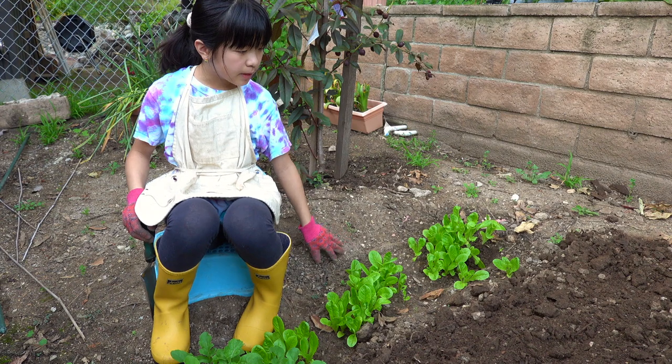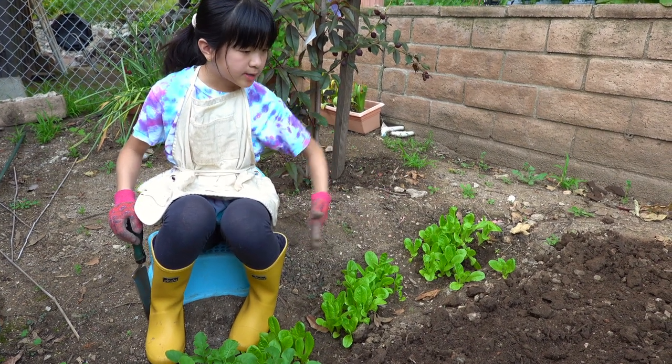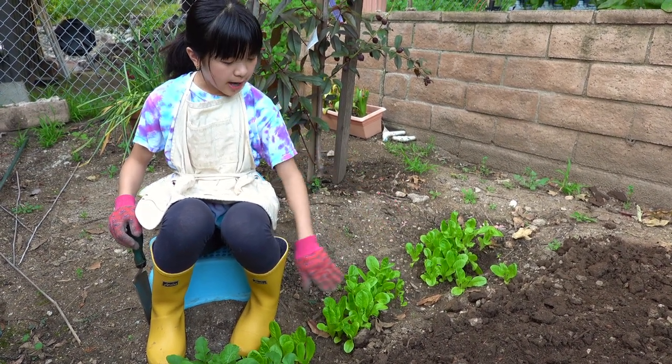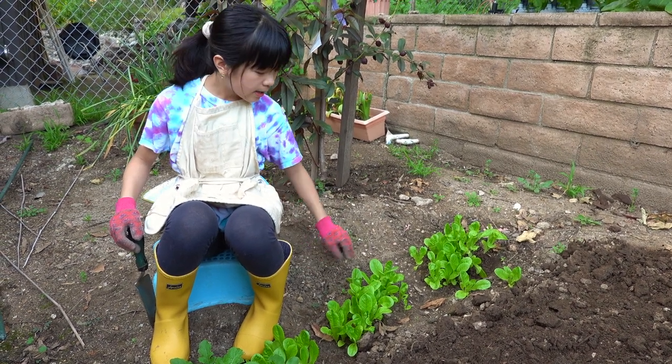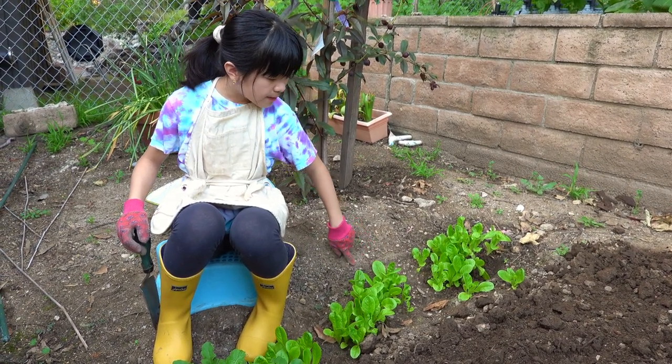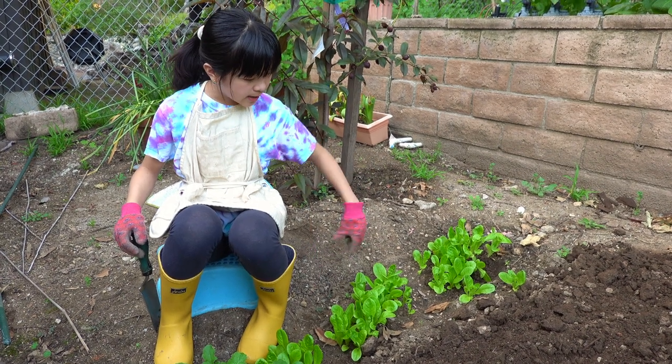I planted these a few months ago. What I did was I dug some trenches so that I knew where they were, and it loosened up the soil so that it's easy for them to grow. Then I sprinkled some seeds and they just spread.